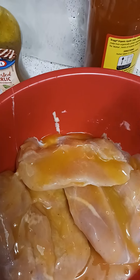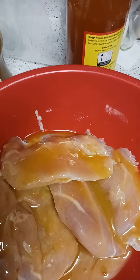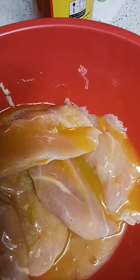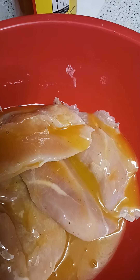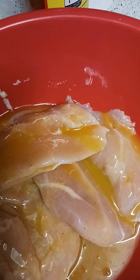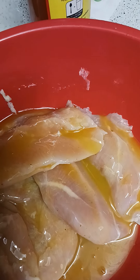Of course the bottle says 15 minutes, but you know you can marinate meat for a day or two. Also, you can brine your meat before you marinate — it makes it extra juicy.